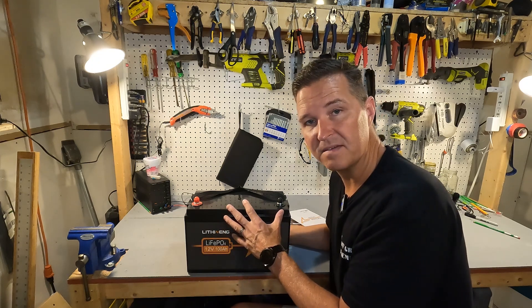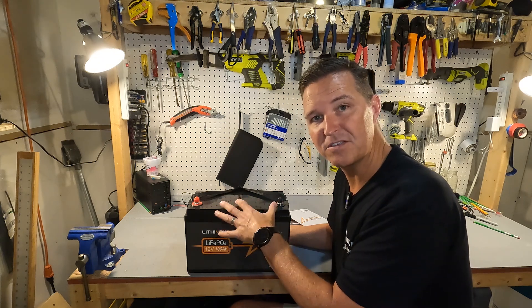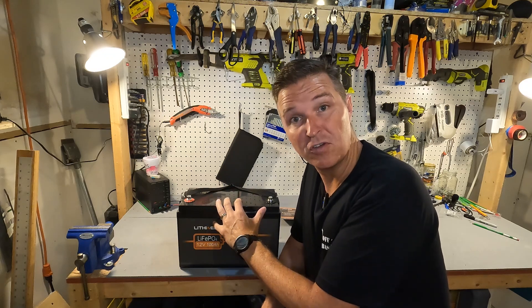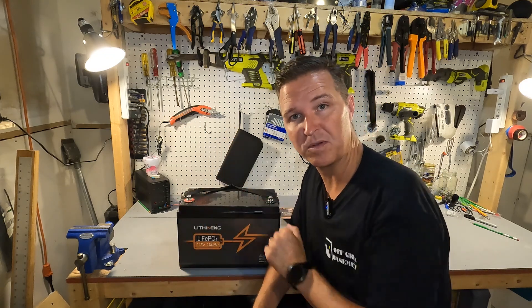If you're looking for a smart battery, this is not the one — this battery is basically pure capacity. When you first receive your battery, the first thing you should do is check it with a multimeter and see what the voltage on the terminals is.